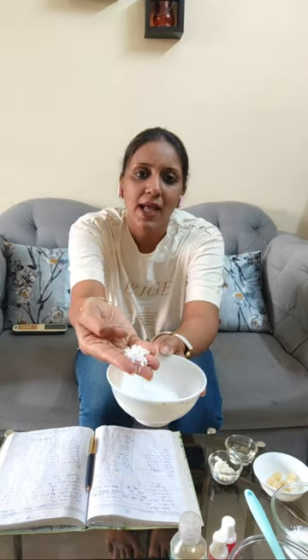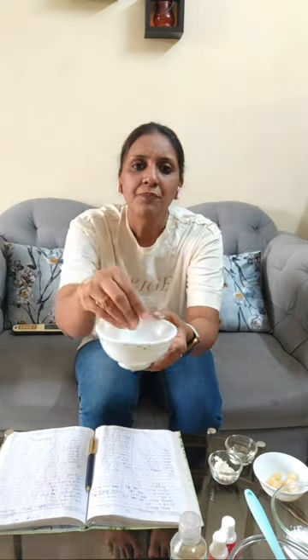The next ingredient is cetostearyl alcohol. This is a thickener we are going to be using in our product and it is also a moisturizing agent. So, along with giving a nice creamy thickness to our product, it is also going to help moisturize your skin, hydrate your skin, and make your skin feel very soft. This is how cetostearyl alcohol looks for those who haven't seen it before. Cetostearyl alcohol will be 20 grams — we are going to be using 20 grams.